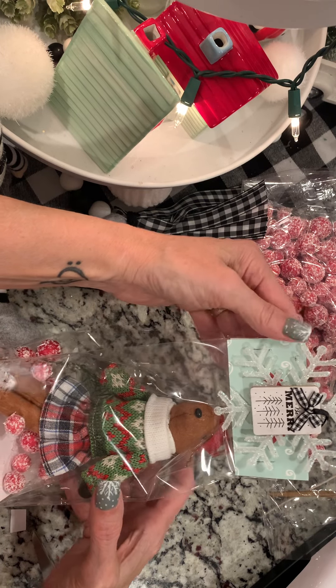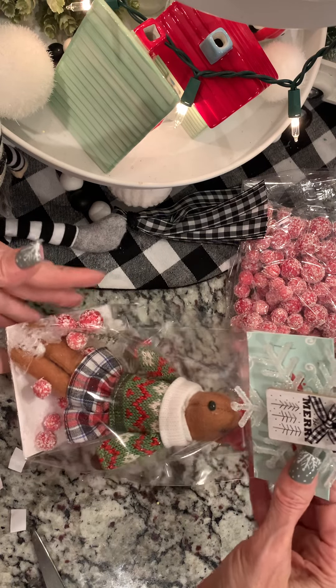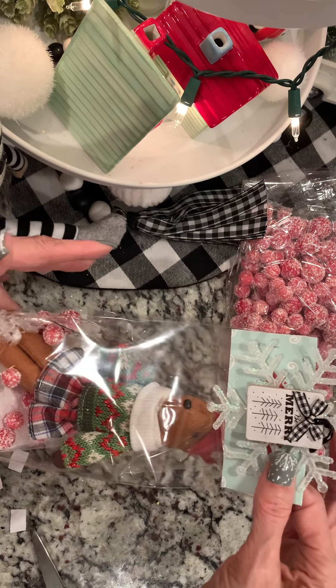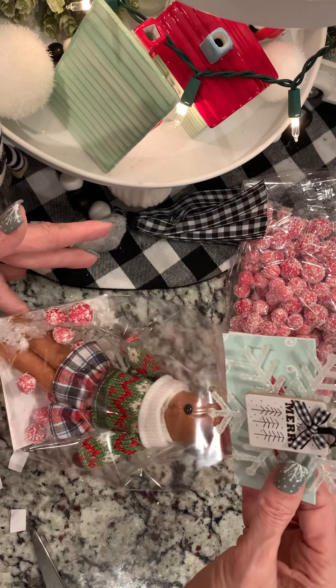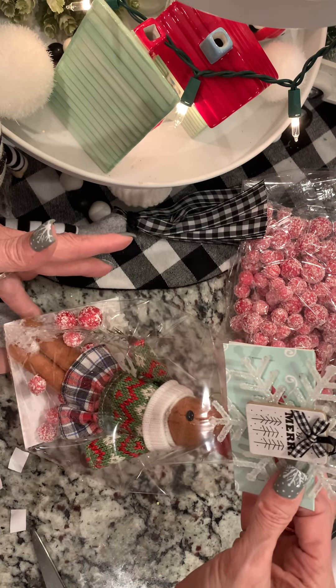I hope you can see it okay. Isn't that cute? I think she'll really like that — I would be thrilled to get this in the mail. So I hope that gives you an idea of some cute ways that you can package things up. Thanks for watching, and I'll see you tomorrow for day 10. Bye for now.